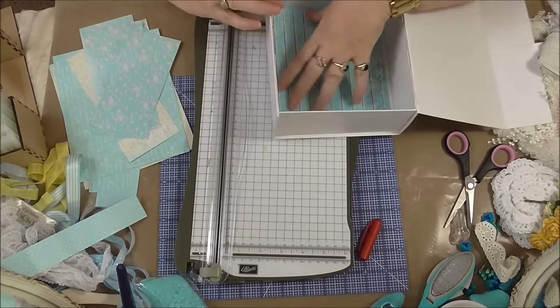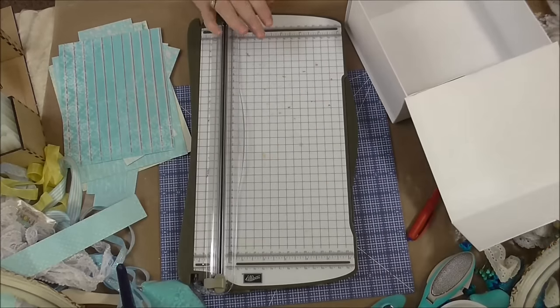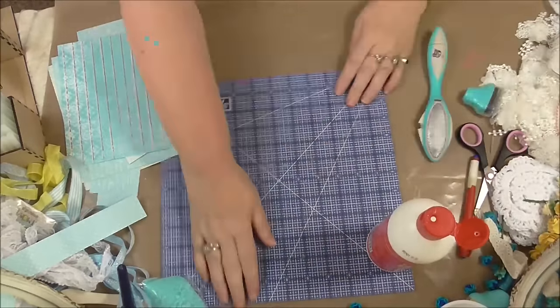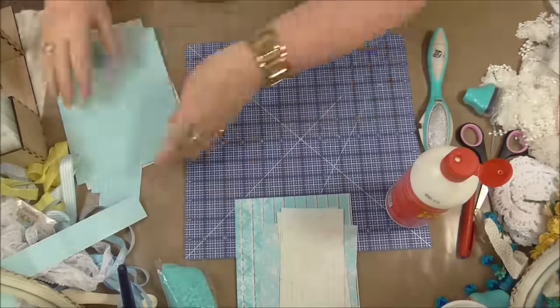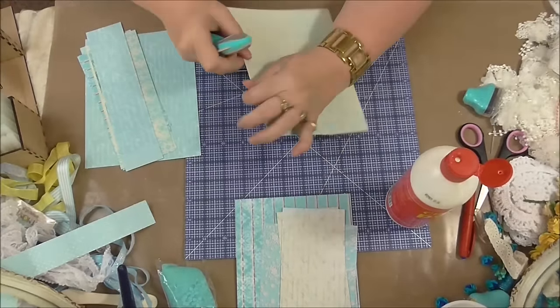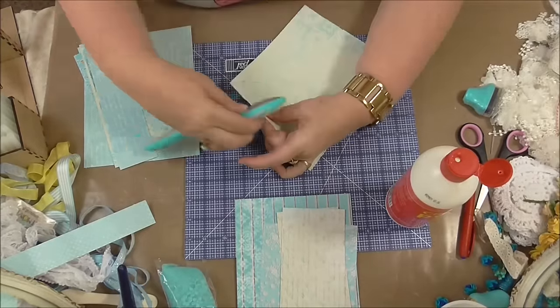I'm just finishing off doing the bottom now — that piece was a little bit too small, but I decided that because I'm going to add some trim in the middle it wouldn't make any difference. The glue I'm using here is PVA glue — it's just what I had, though I don't like using PVA because it does tend to make the paper too wet and it can bubble up a bit.